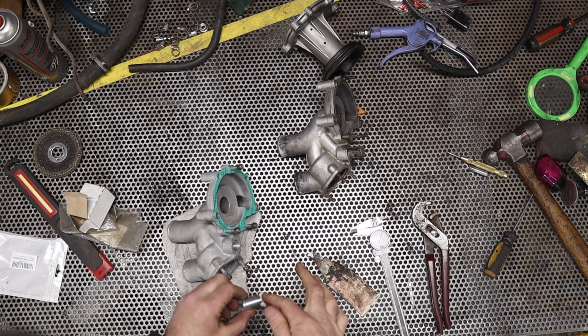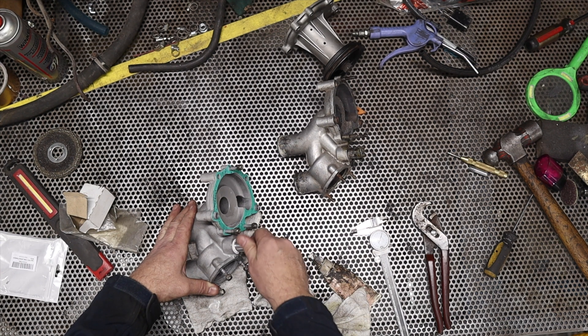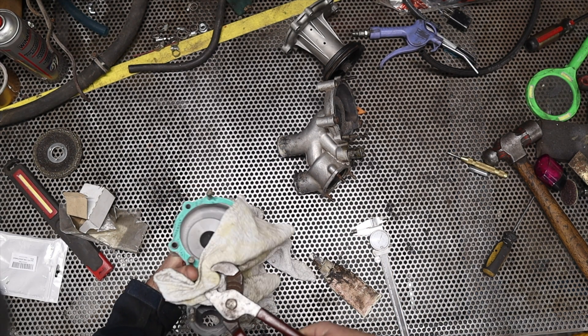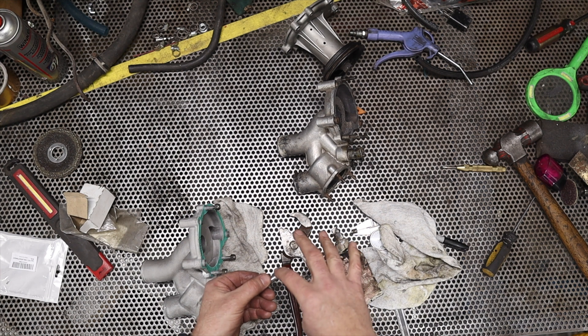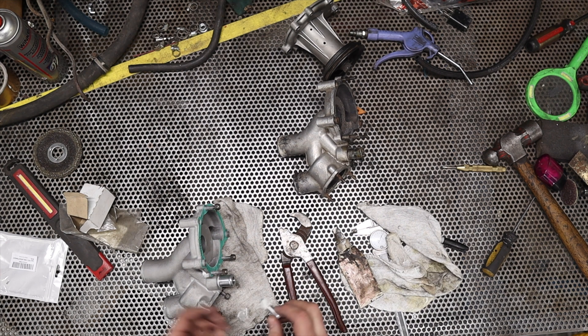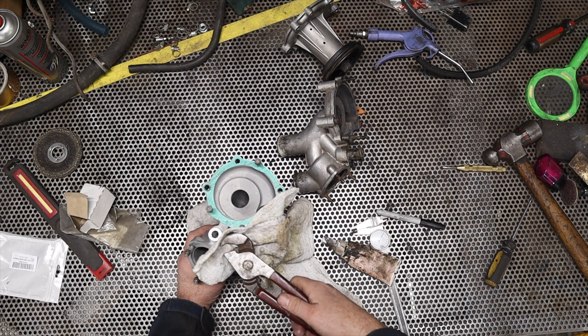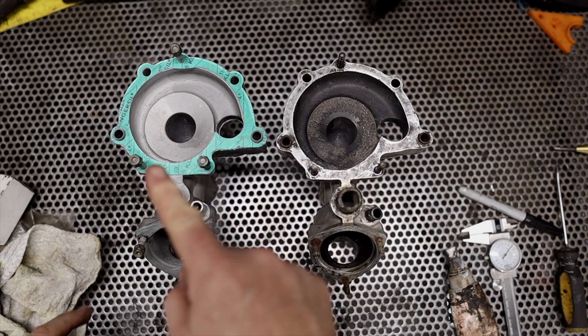In a pinch Teflon tape would work, however since I have the correct automotive sealant I'm going to use that instead. Here's my water pump ready to go back in the old Ferrari. I'm quite happy with the way it turned out, and hopefully this little video helps you to drill and tap your next hole.